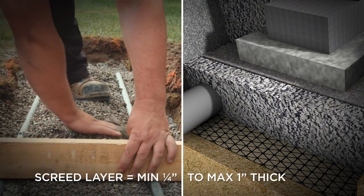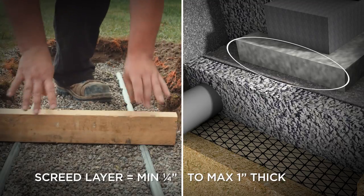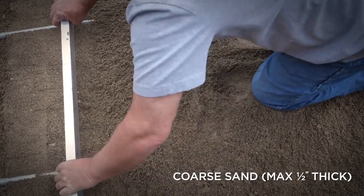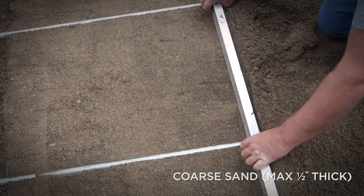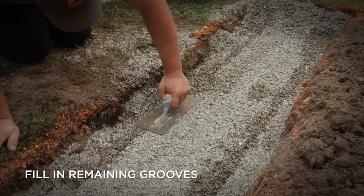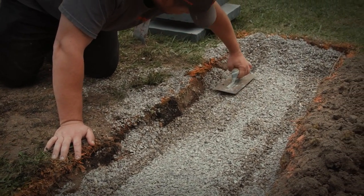The recommended screed bed thickness for landscape walls is quarter-inch thick to a maximum of one-inch thick. Coarse sand may also be used as a screed bed on top of compacted road base material, but at no more than half an inch thick, as quantities greater than this can get saturated with water. Always fill and trowel over any grooves left when the pipes are removed. Once the base preparation and the screeding are complete, the leveling of wall blocks or base units can begin.